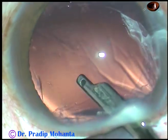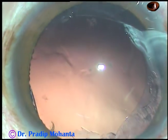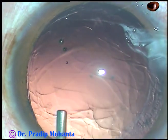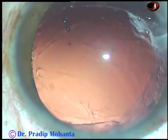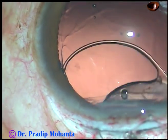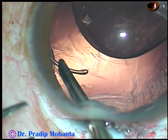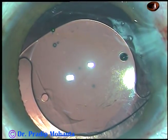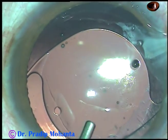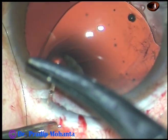You can see the capsular tags. The can opener rhexis has given way at around 3 o'clock. Now inject viscoelastic substance. Take the rigid 6 mm optic intraocular lens — a PMMA lens. Hold it with McPherson's forceps and place it in the capsular bag, behind the rim of the anterior capsule. If you place it in the sulcus, that is also not a problem.